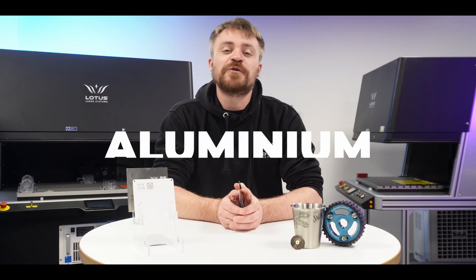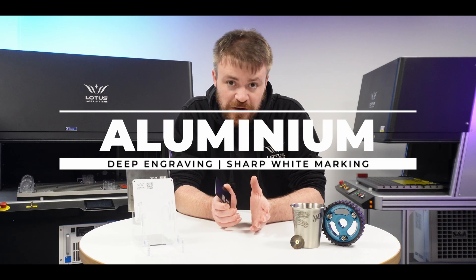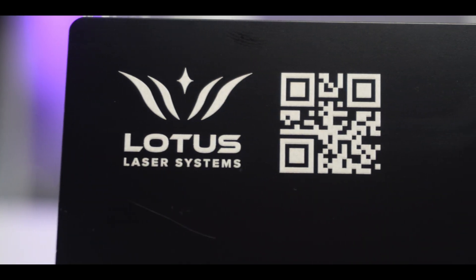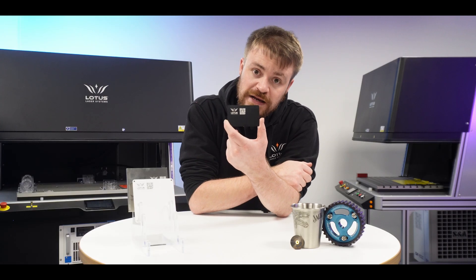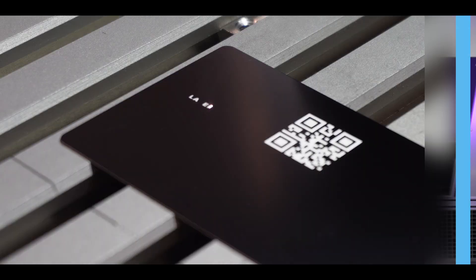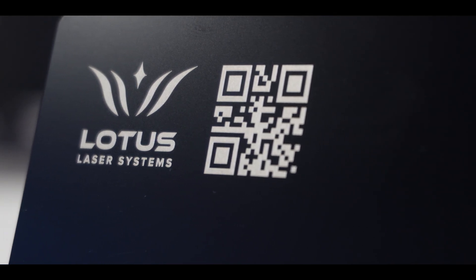Let's move on from stainless steel to aluminium. The only thing is aluminium can't do color marking, but you can get some really sharp, high-contrast results. This piece of black anodized aluminium has a really crisp white mark on it that is incredibly quick to apply. So if you're looking to make things like serial plates, black anodized aluminium can be a really quick way of doing it.